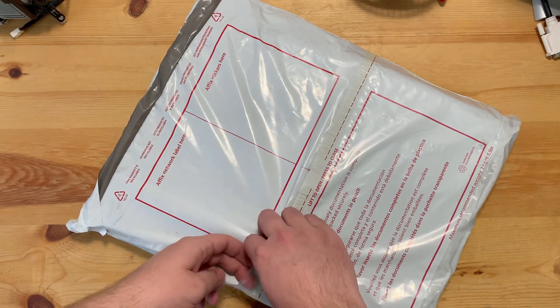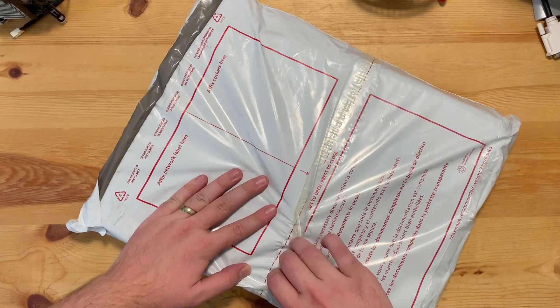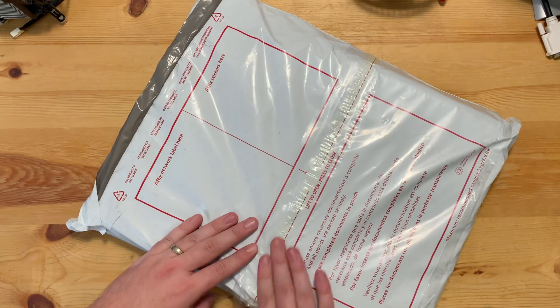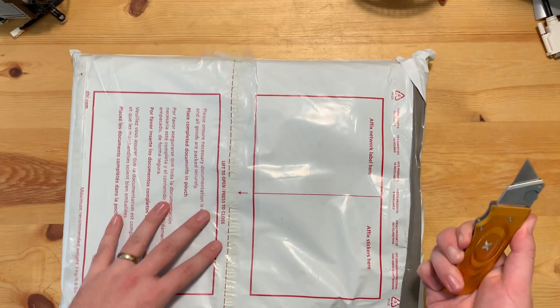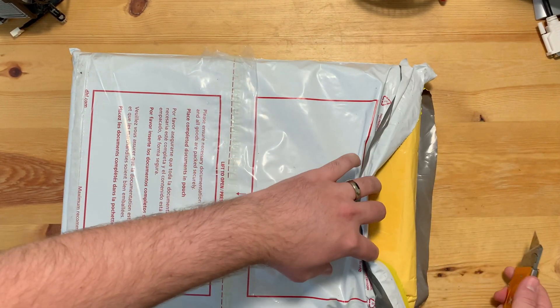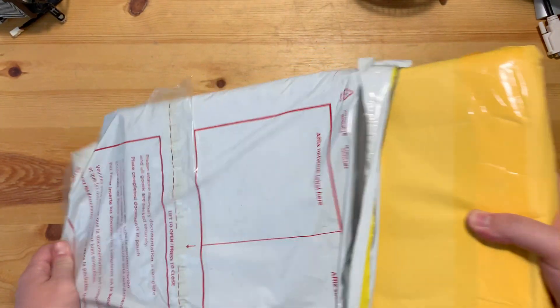International airmail is a heck of a thing. Unassuming plastic bag with a tear-away — opening the actual package — but that's what we invented knives for. International airmail: an unassuming plastic bag wrapped around an unassuming manila envelope. I guess that's shock protection stacked on top of water protection, which in the case of international airmail is surely appreciated.